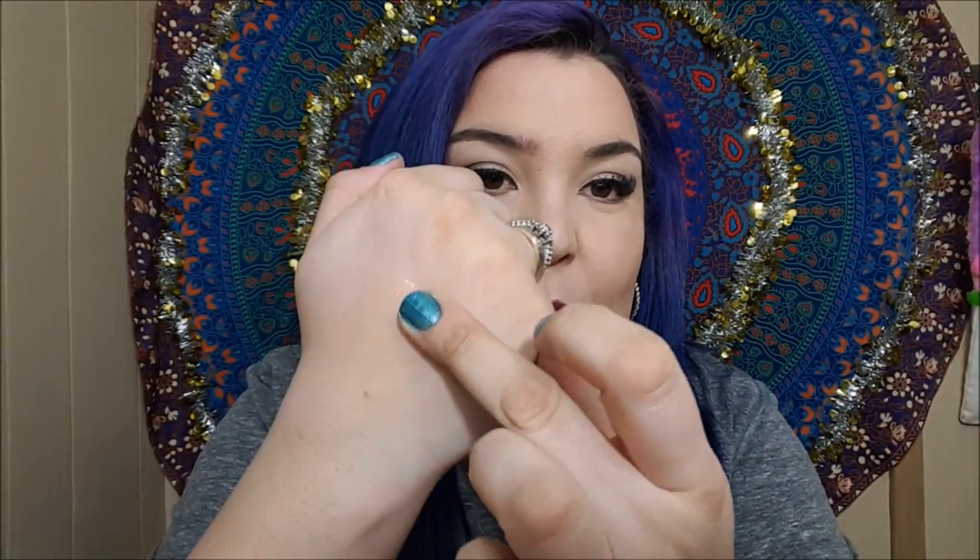I'll go ahead and swatch this one for you. There it is right there on the finger. As you can see, very very shiny. I would describe this color not so much as a pinky shade but definitely more of a peachy shade. So if you're someone who loves the peachy nude shades, this would be a beautiful option for you.